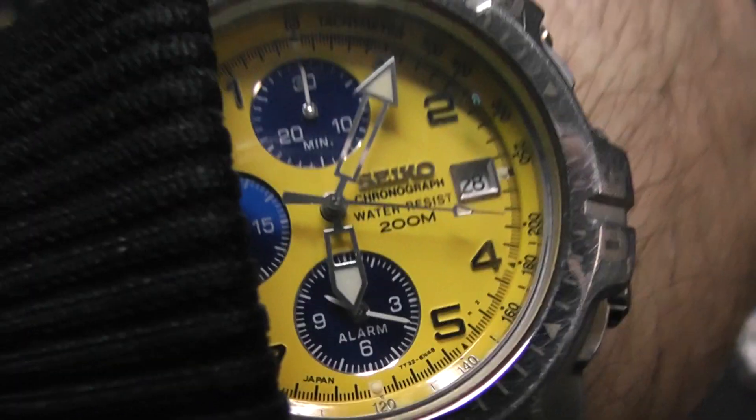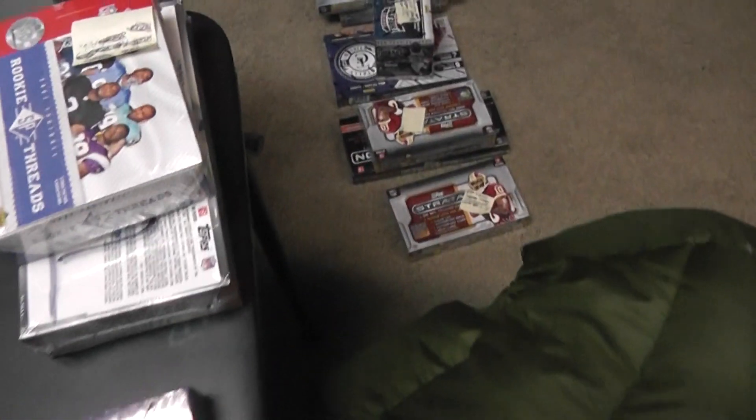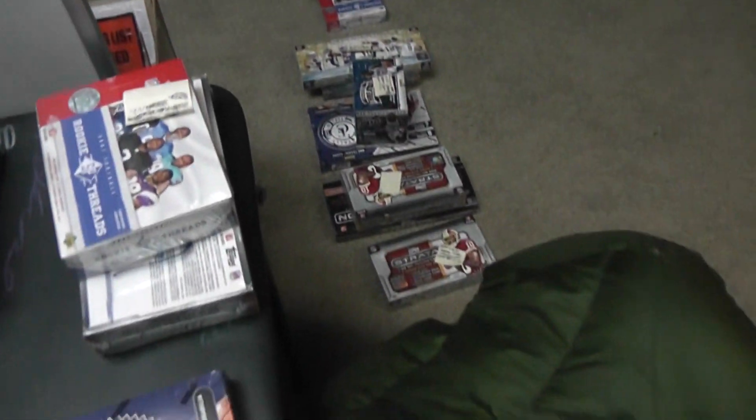Next up we got Mike P. Just letting everybody know it's a little bit after 6. If you see something that looks like yours, it is on the way. These are the next ones in order on this table, and then down there it starts with that strata and goes backwards all the way to that SP Rookie Threads. So if you're SP Rookie Threads, you're a few mini bricks away.